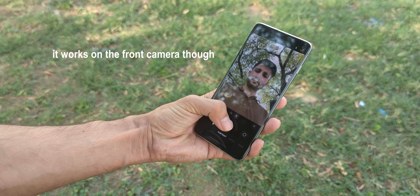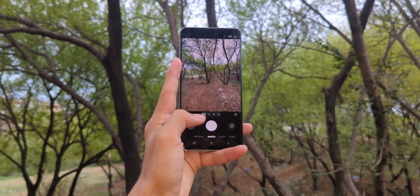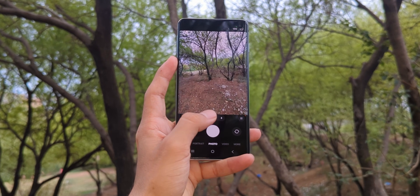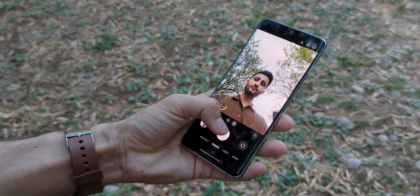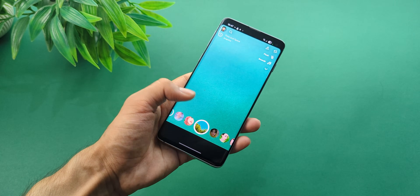In the camera, portrait mode doesn't work. When you switch between lenses, you'll see a quick green glitch, a weird flash. And if you take a photo at 0.5x, it bugs out — you won't be able to switch to other lenses unless you close and reopen the camera app. But apart from that, the camera takes photos and records videos just fine. It works flawlessly in Instagram and Snapchat.